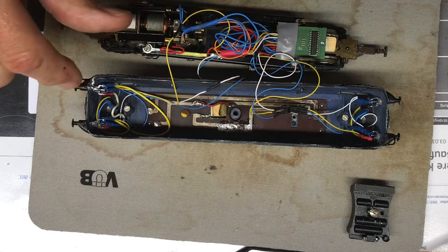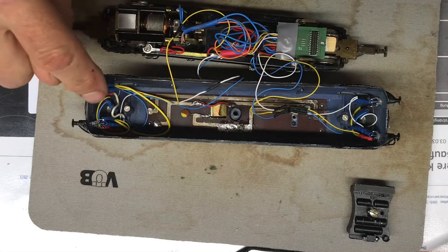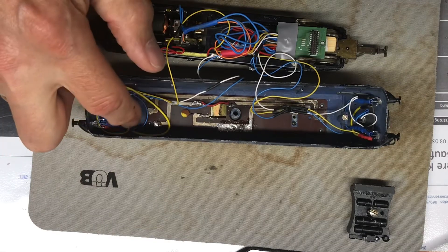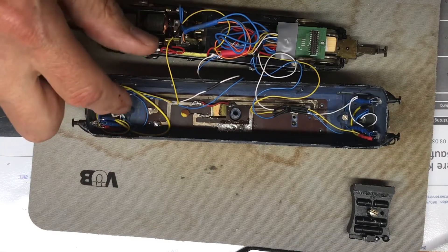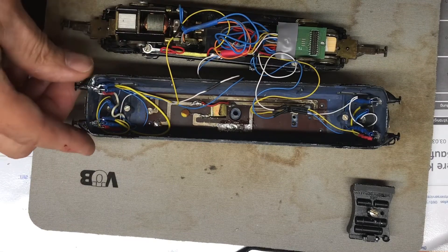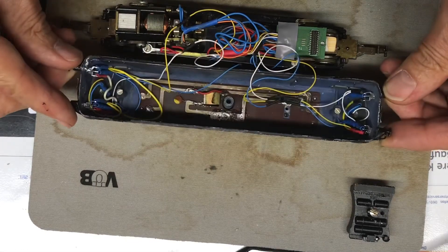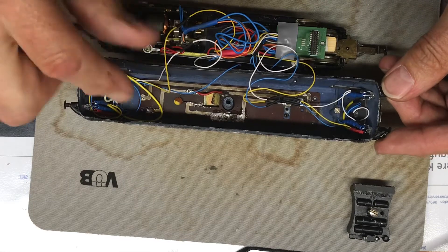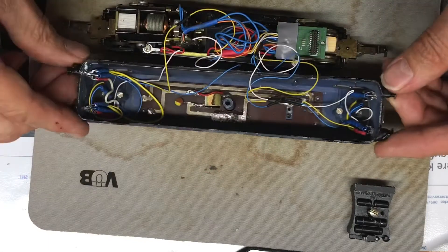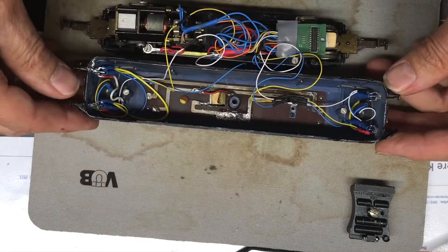Here you can now see: I have pushed the LEDs through the openings. I removed the corresponding old light guides and also removed the existing cab front covers where the driver's cab part was - those are no longer needed. The windows are not glazed anyway, so you cannot see through them, which means that doesn't matter. I have glued the LEDs in accordingly, then wired and soldered them. Down here is the third light - the front headlight - and at the top is the cab headlight.